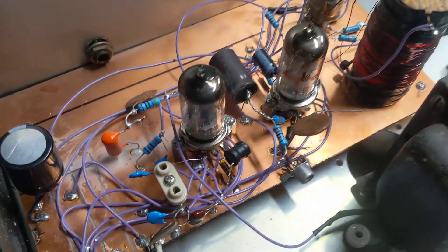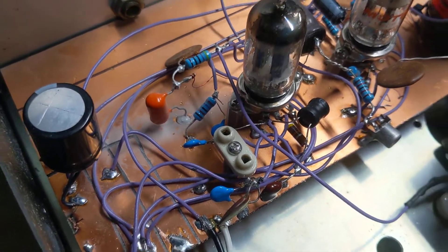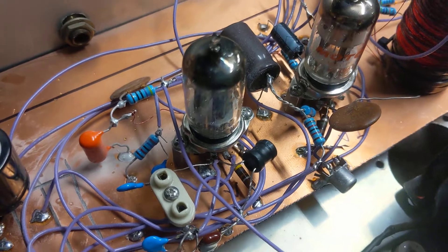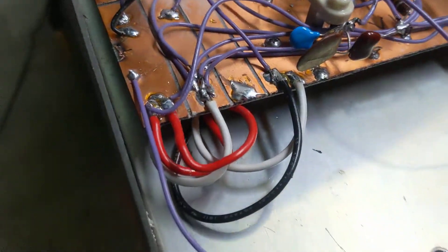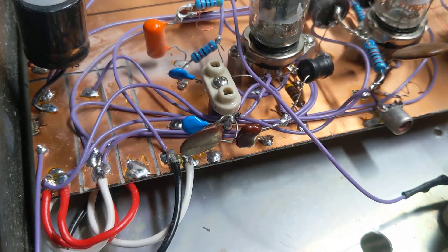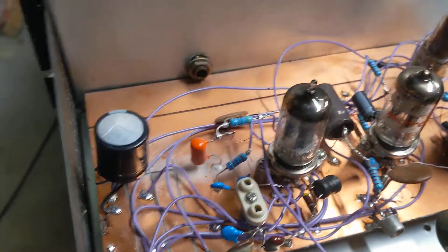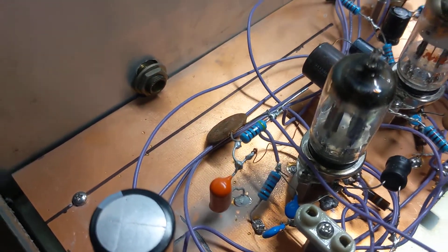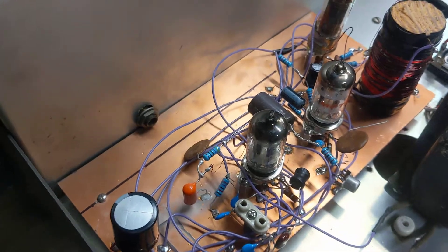This circuit is slightly altered for a crystal. I put a crystal between the plate and the grid on the 12AU7, and across the 47K ohm resistor I put a 220 picofarad capacitor, and then a 220 picofarad capacitor between the plate and ground. That allows me to use any standard crystal, along with a capacitor in series with the plate and the crystal to protect it from the DC voltage.